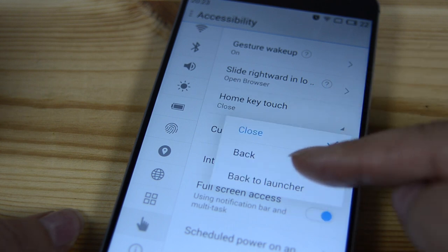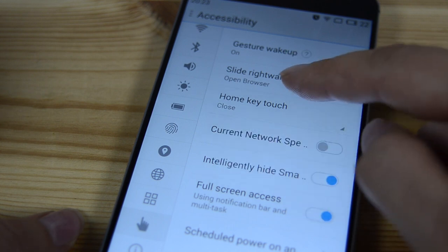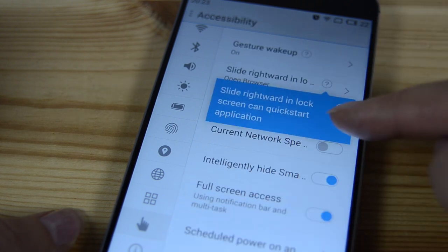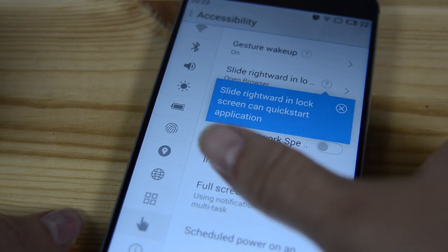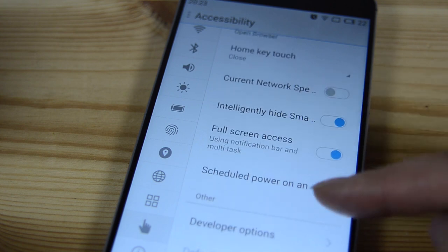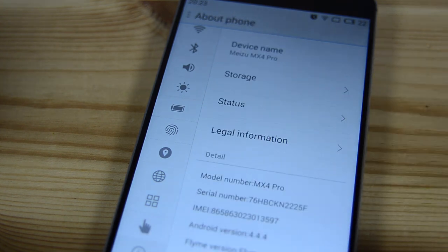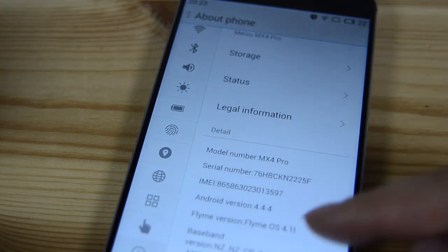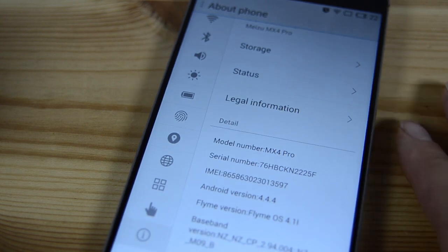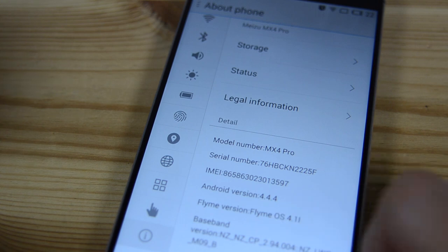For home touch, you can choose to have it set to back or close. You can also slide right on the lock screen to launch an application, and set your lock screen for many different things. This is running Flyme 4.1 and I'm really impressed with it.